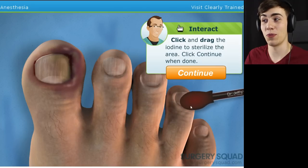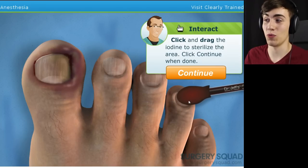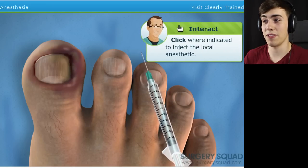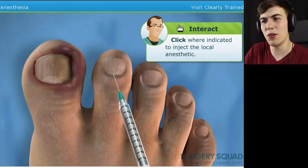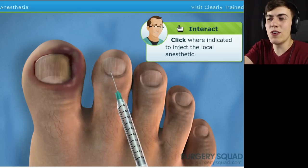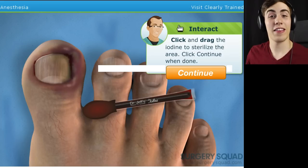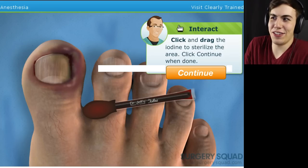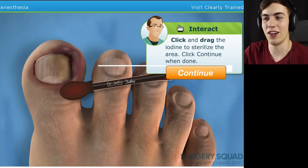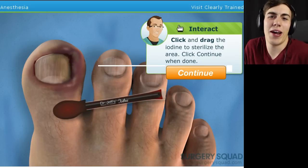Okay, we can disinfect the toe. If that's what you really want, Dr. Jeff, that's what we'll do. Now we need to numb the toe with a local anesthetic. We'll have to inject the anesthetic in several locations around the toe. That sounds like fun. Wait — did I even do the... didn't he just give me something to do? I didn't even do it, I just clicked continue. Should I restart? This surgery's not going well. Dr. Jeff, are you even watching what I'm doing here? Okay, this is the part I skipped because apparently Dr. Jeff doesn't really give a shit. Click and drag the iodine to sterilize the area — click continue when done. Or you can just click continue anyway because nobody gives a shit.